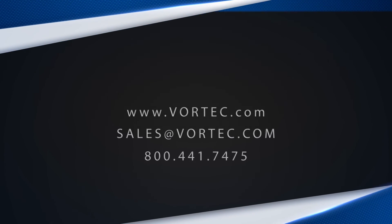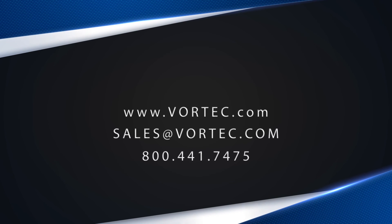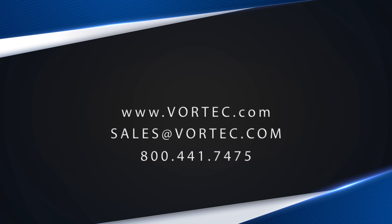For more information on air knives or other Vortec products, please visit www.vortec.com or call us today.